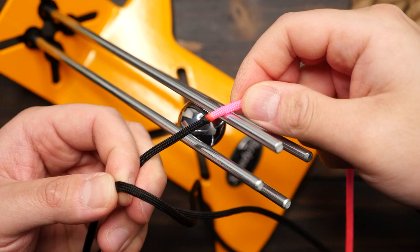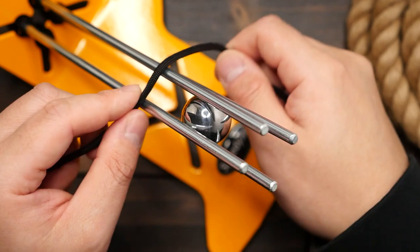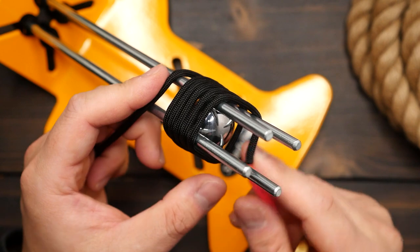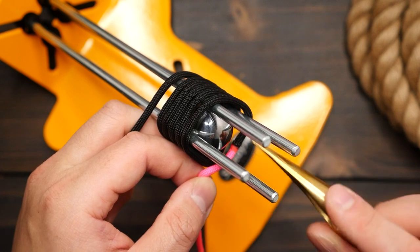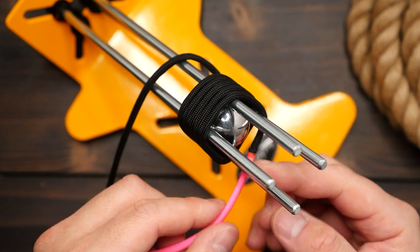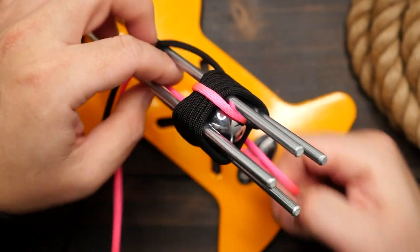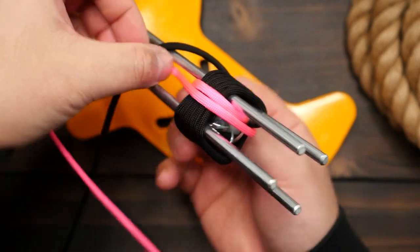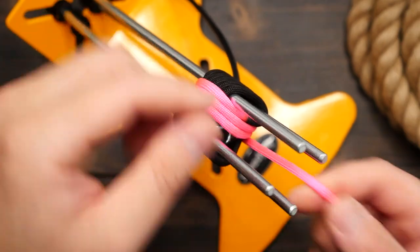I'm going to start wrapping my black cord around the bearing and jig for 5 passes, and notice I'm wrapping to the left of my joined section. I want the joined section to finish in between the metal rods on the front side of the steel ball. You may have to play around with this a few times to get the join to finish right there. From here, we're going to pivot 90 degrees and start wrapping the pink cord around the first set of black passes, going in between the guide rods — 5 passes like before. Keep everything neatly stacked and make sure the cords aren't twisted.